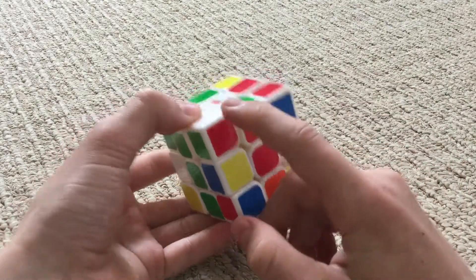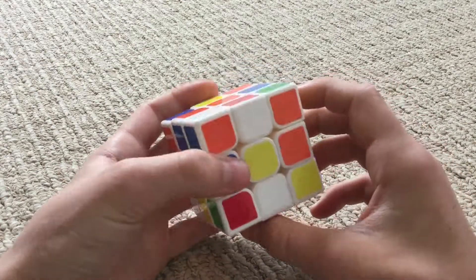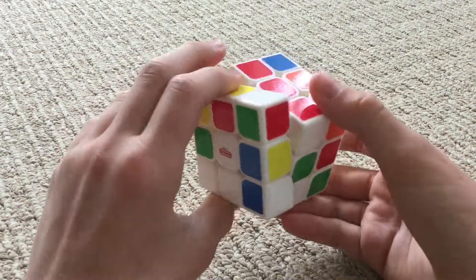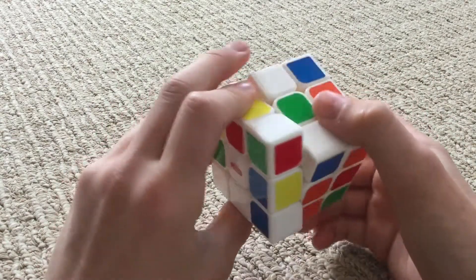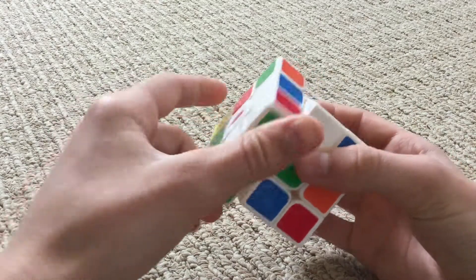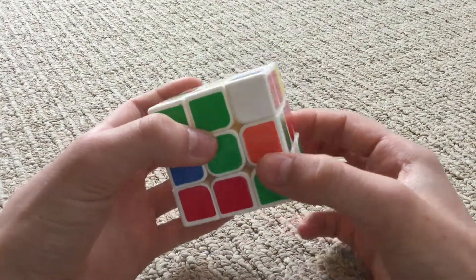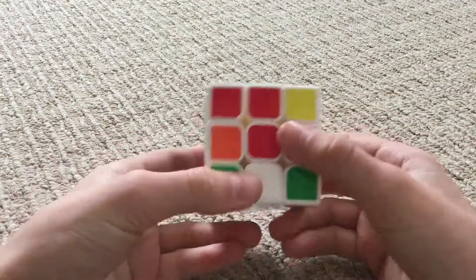Now let's go to the white and red. Let's find the middle piece with white and red — here it is. We're going to bring it over here, move these parts out of the way, and bring it up. But the white's right there now, so let's just continue turning it, then bring these parts back. Then we can go over here and turn this, but we notice that this gets messed up. So let's bring it back, move it over there, move these parts to the side, and bring it up. And then we have red.